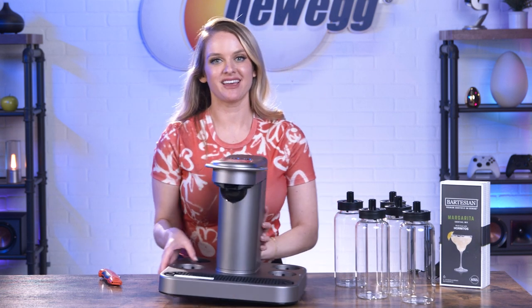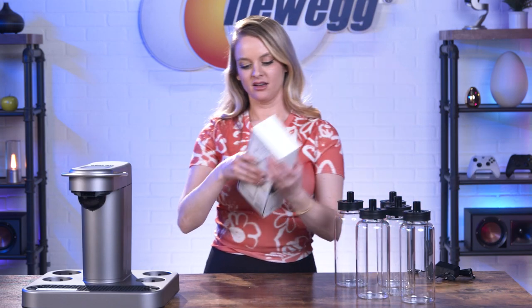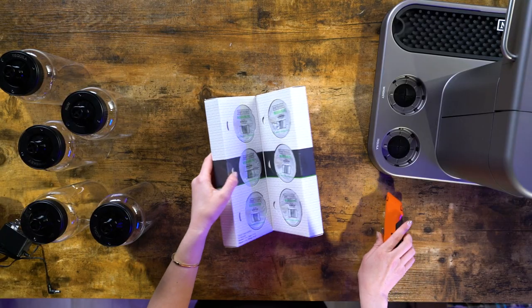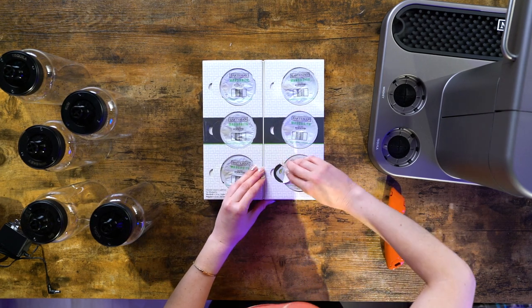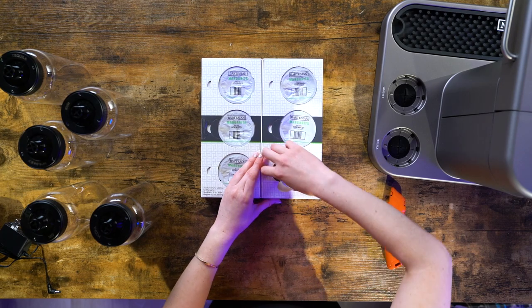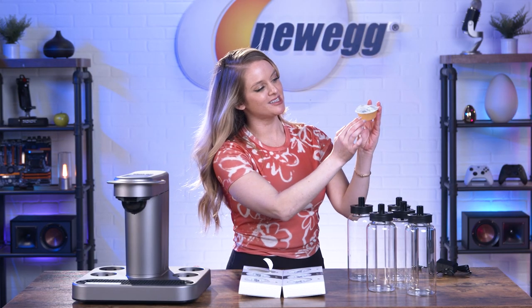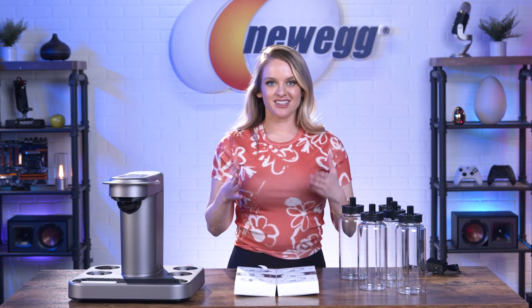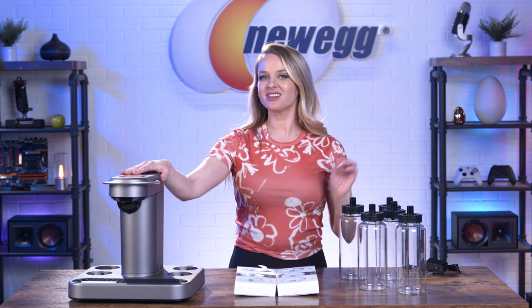I'm going to set this aside because we also have some of the mixers here. We have margarita mixers — these are all the ingredients that you need to make a single serving of a margarita. All right, that's everything that comes in the box; now let's dive into the details about the Bartesian Cocktail Maker.